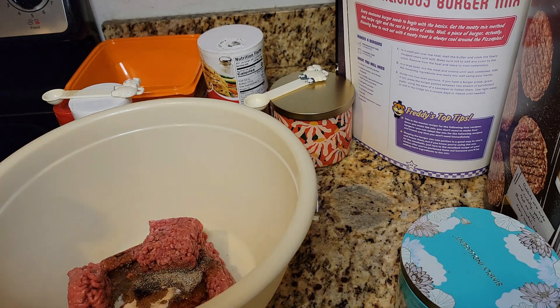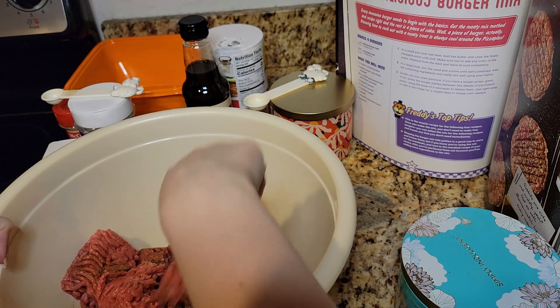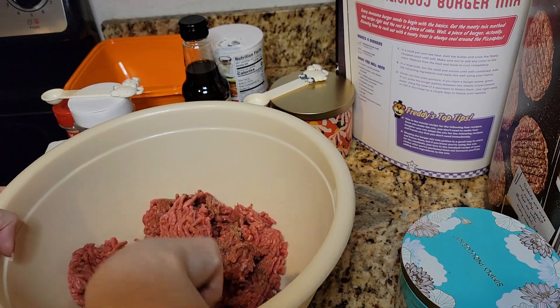Let's mix that up while we wait for the onions to cool and mix up this beef. Apparently I have to wait for them to cool completely. Do I really have to? Hopefully they'll cool fairly quickly. Yeah, I use an extra big pot because I have reasons — I'm gonna need it.